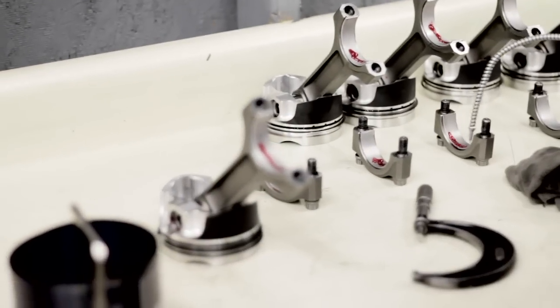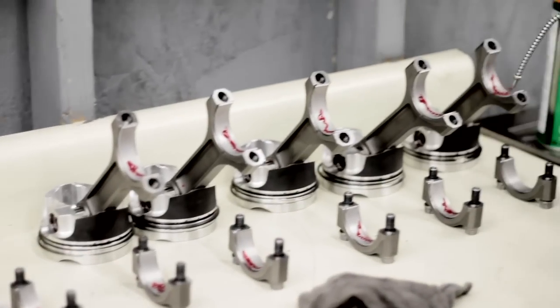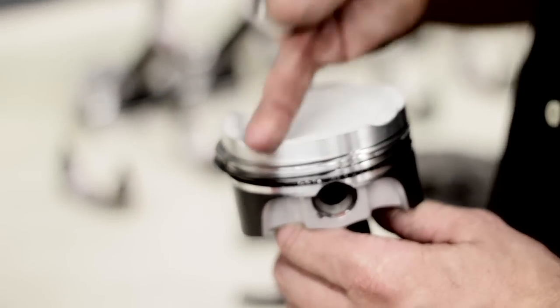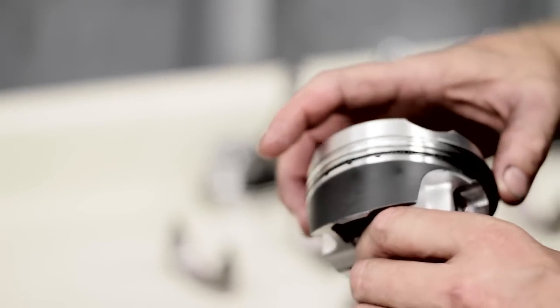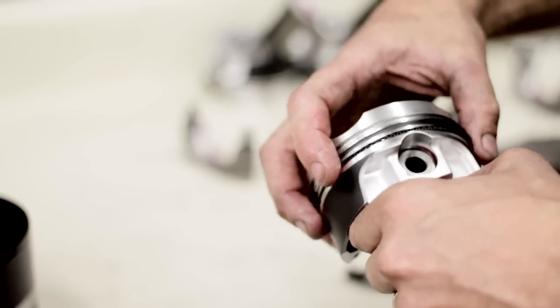Do you care about the clocking of the rings in relation to one another? I do. When I get ready to put the piston into the bore, I'm going to clock them — just so they're not lined up, opposed to each other. There are some trade secrets about that, as far as clocking it over a valve relief because it's very thin through there. I'm clocking them opposite of each other, and then on the ring pack I'm clocking it here and here on the oil rail.